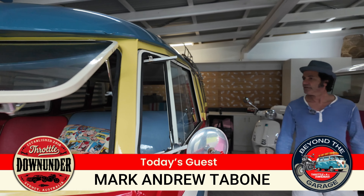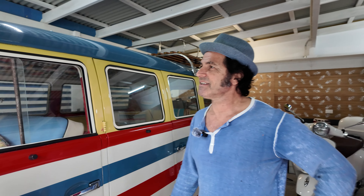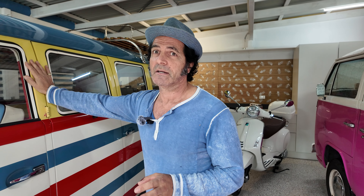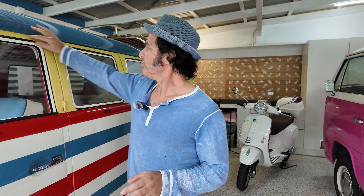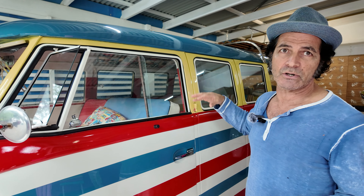So tell us about this beautiful thing, Mark. I believe this was 10 years ago? Yes. I always wanted a Splitty and I bought this in Adelaide for seven and a half grand, but it was a wreck. The thing the guy didn't tell me was it had a crushed roof — this whole B-pillar here was all crushed in, and in the photos he didn't show it.